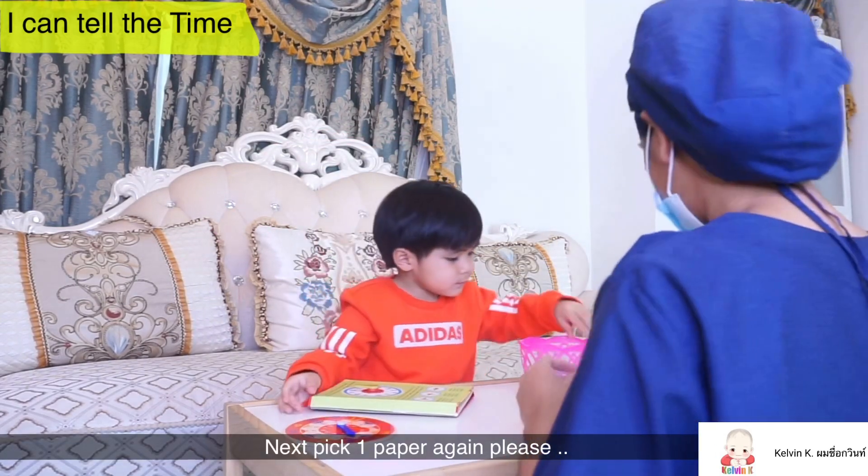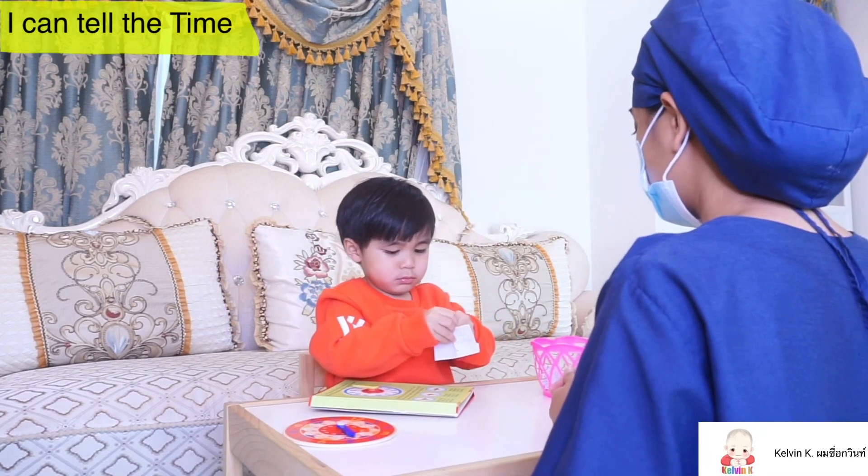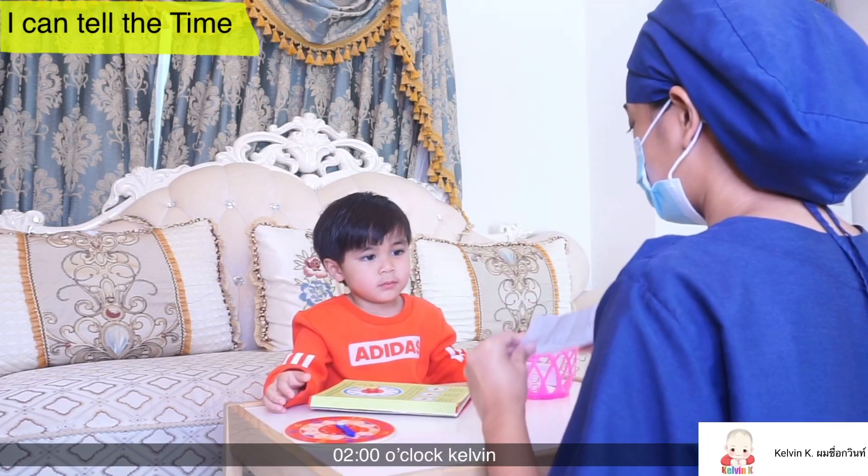Next, pick one paper again, please. 2 o'clock, Kelbee!